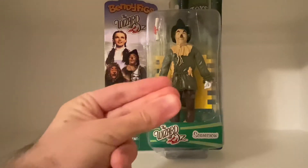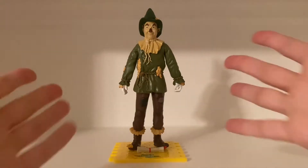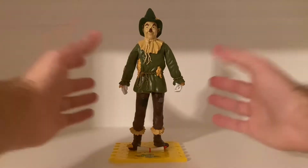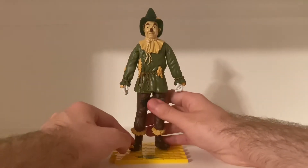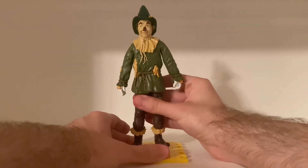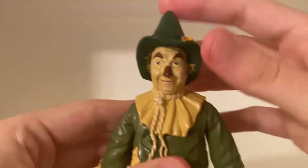In three, two... Here he is — the Scarecrow out of his box! He is a really cool bendable figure, for sure. Let's take a look at him — just very nicely detailed.